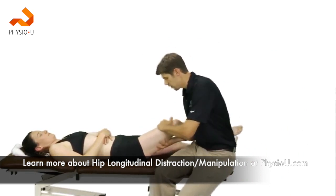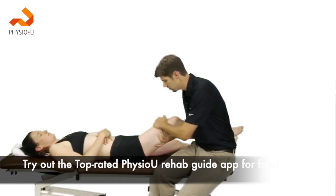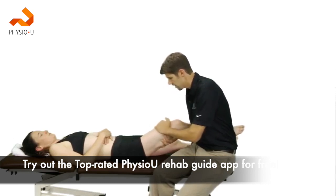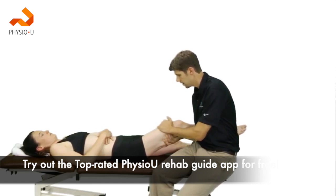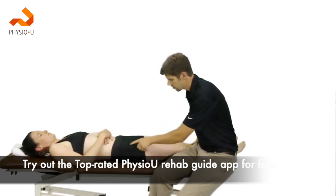This can also be done through the femur if the patient has a painful knee. Again, flexion and external rotation of the hip, take up tissue slack by leaning back, and apply a high-velocity, low-amplitude thrust to the hip joint.